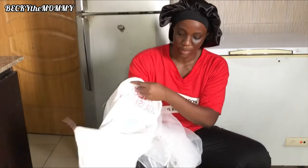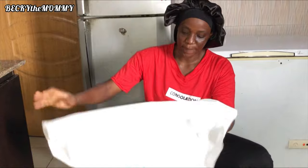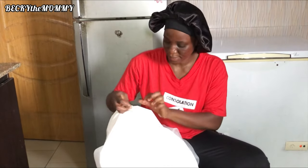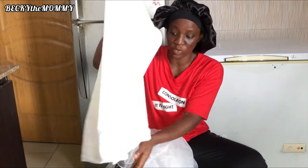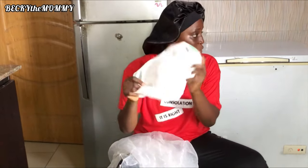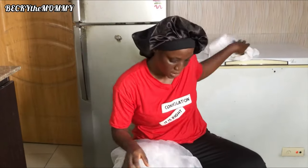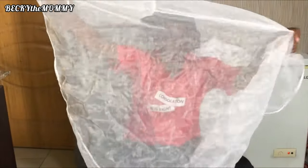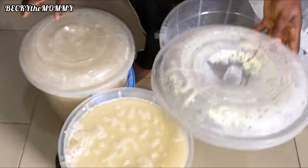This is the bag — it's dried now. This is the bag I will use to form the pap when I'm done sieving. I just wanted to show you guys. And this is the net I'll be using to sieve the corn. This is the corn — it filled the two buckets.